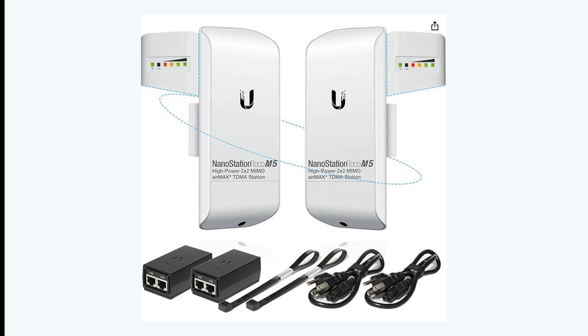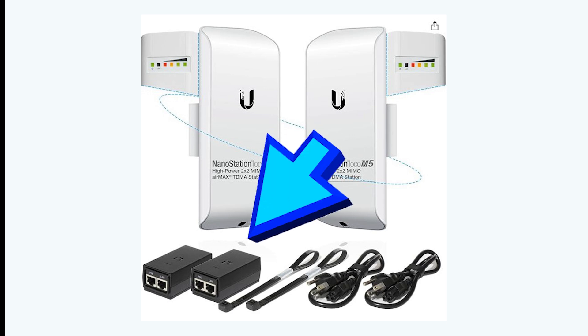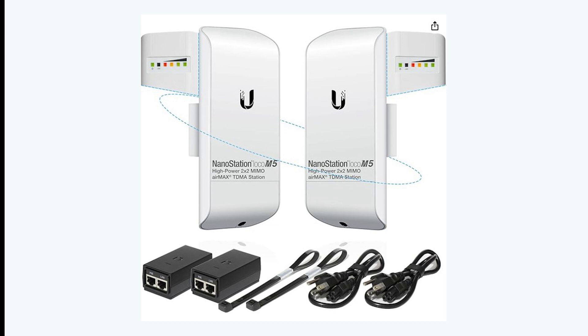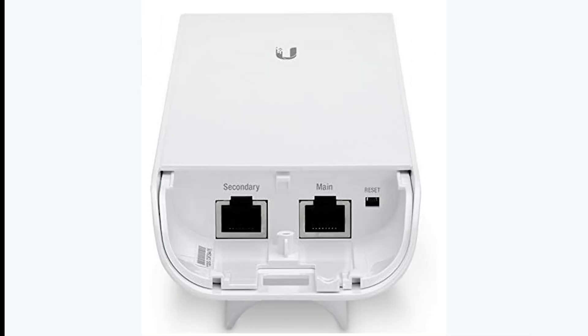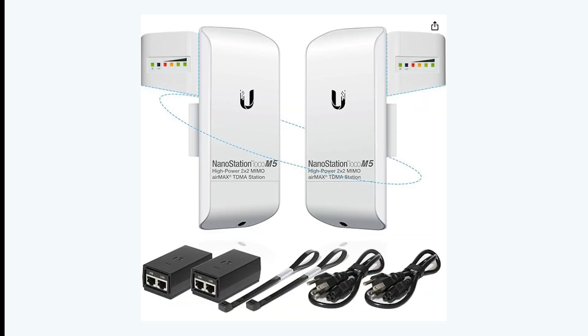Now we'll talk about the equipment required. Up on the screen are the two antennas — you can get them in a two-antenna pack. This is the newer version compared to what I've got but the same model: the two Ubiquiti M5 Loco antennas. Important: the power over ethernet injectors — those little black boxes on the bottom left of the screen — along with pole mounts and the power plug. You'll need 240 volts or 120 volts to power these up. You'll also need ethernet cables from your bridge to the antenna connections, and then on the slave or layout side going through to some sort of router or computer to access the internet.